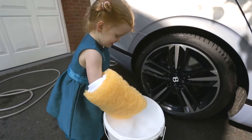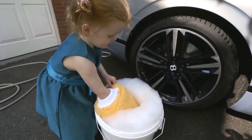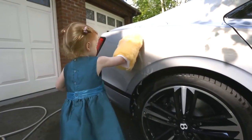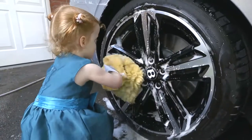Then it's time to actually wash the car. We're using AutoSmart Duet shampoo and two wash mitts: one for the lower sills, bumpers, and the wheels where there's more grit, and the other one for everything else. Now it's going to take a little bit of time for the two of us to wash the car, so it's time to break out the time-lapse.